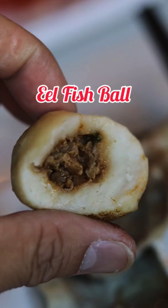Cook up this whole shrimp and my favorite ribeye slice. If you're feeling adventurous, try the eel fish ball — the fish paste might take a little work to cook up, but it's definitely worth it. Last but not least, don't forget to order the hand-pulled noodles, probably the freshest that you can get.